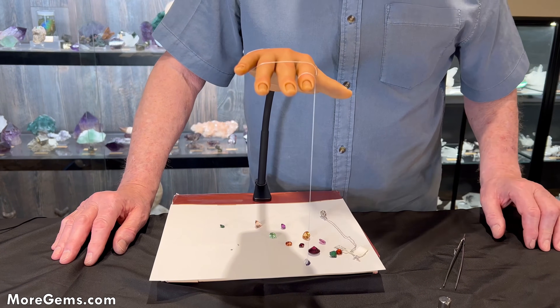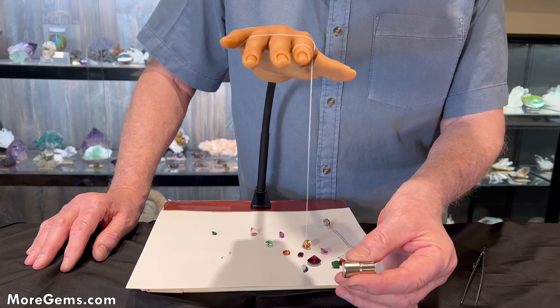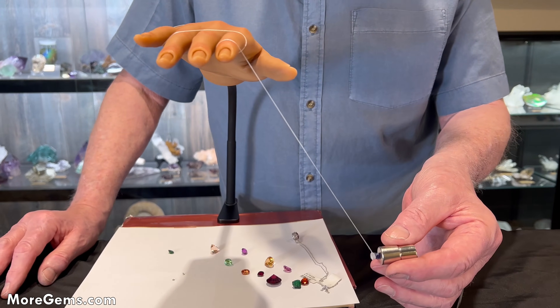Next up is a color change garnet. Definitely strongly magnetic.